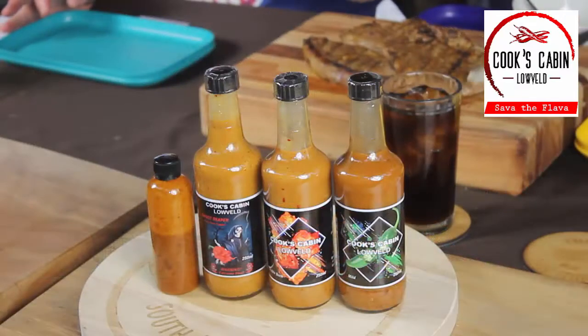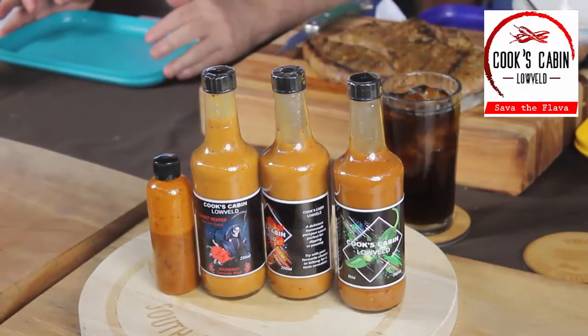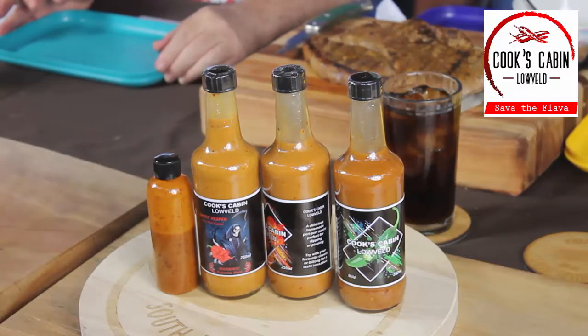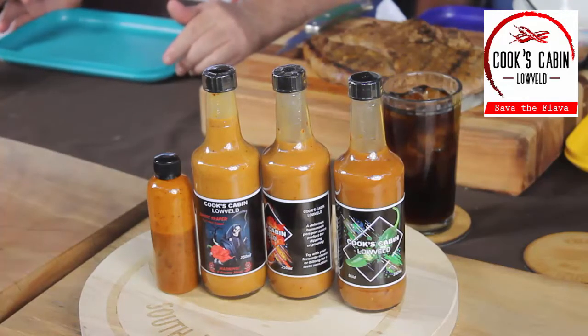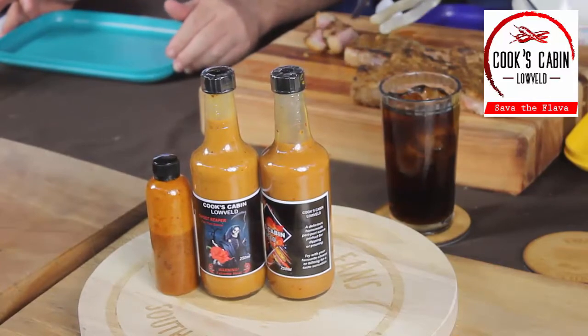We're going to start with a mild, move on to a hot, and then a crazy hot. And then there's a Ghost Reaper. We've also been sent a half bottle of an experimental sauce — it's apparently Reaper-based. I don't think I'm allowed to give you the name yet because it's been in development for a year. Probably called Ring Sting. So please, look for Cook's Cabin's details in the description below. Hit the subscribe button and the bell icon for notifications if you haven't already, and like and comment on the video. Let us know if you've had his sauces before and what you think. And we're going to have a bit of steak with this — we figured it was the right thing to do.